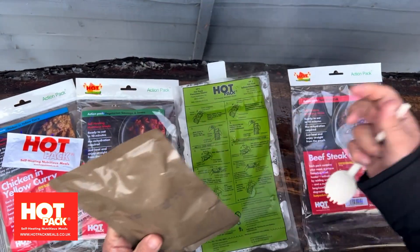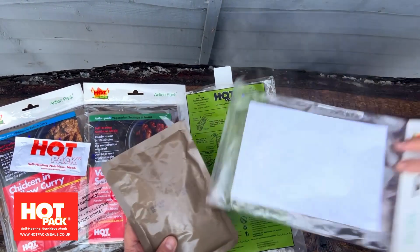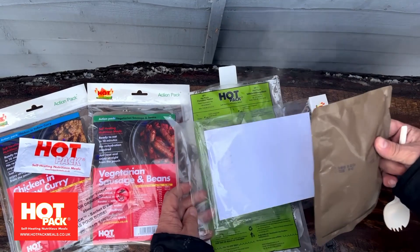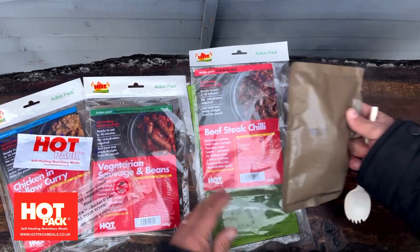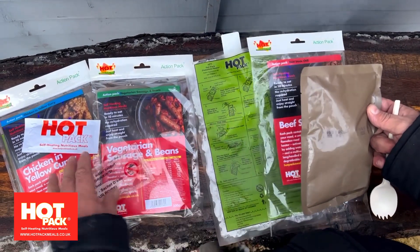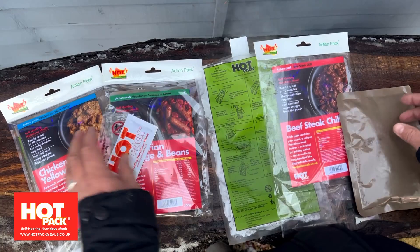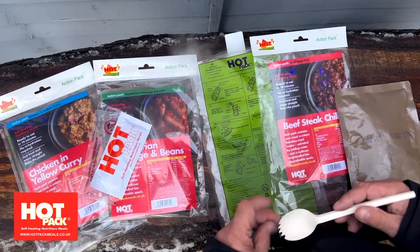And when you're finished, you put everything back inside here, seal it up again, and then dispose of the whole bag carefully and responsibly. And that is an action pack. It doesn't have all the frills, although they are available to add if you wish. It is just basically a product that helps you have a hot meal quickly and with a minimum of fuss and weight.